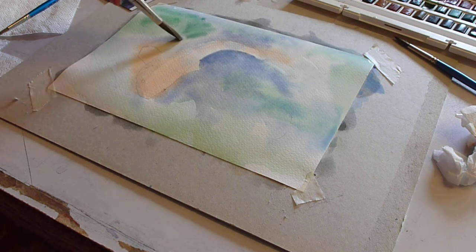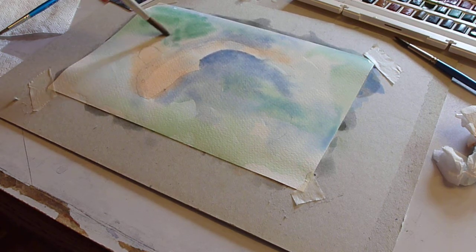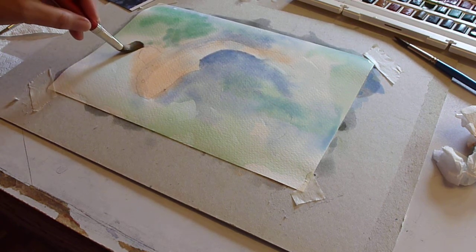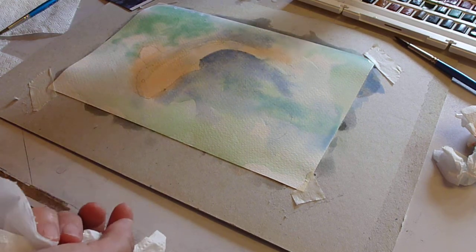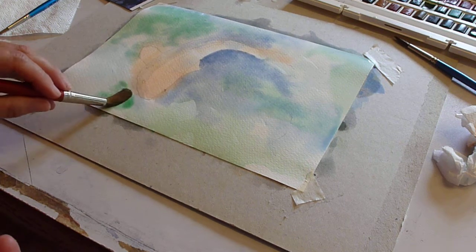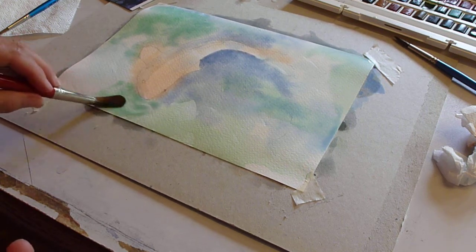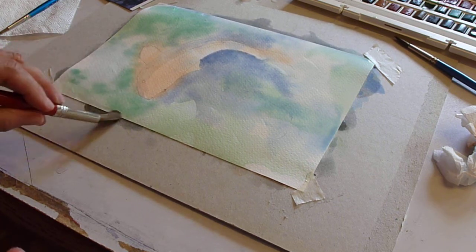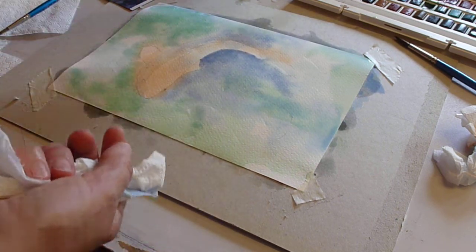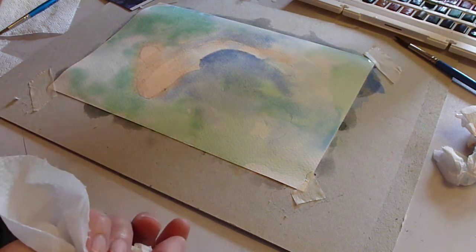Maybe a little bit of intense green coming in here and carefully round the fin. Maybe a little bit of green down here as well — we're not making it absolutely like the picture, you can be really quite free on this. I think I probably just need a tiny bit more grey over on the left.